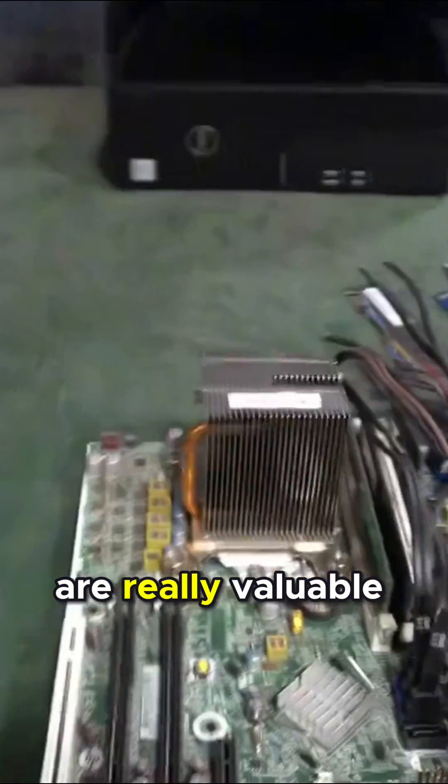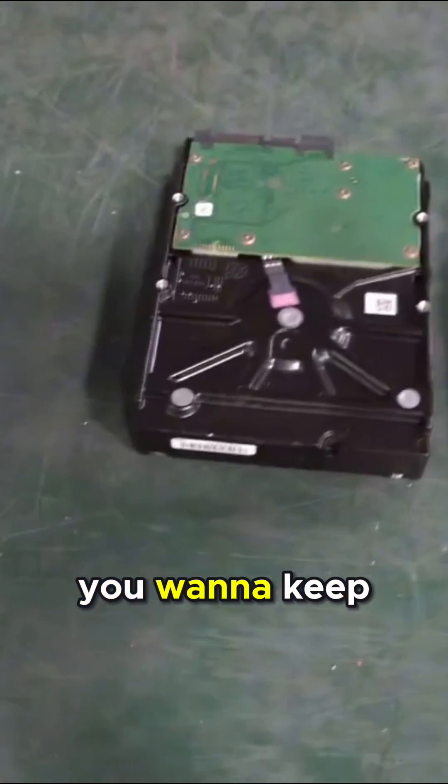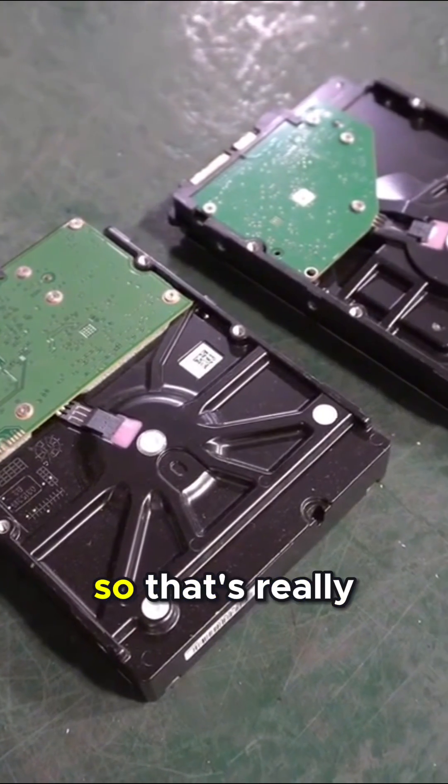Let's start to look at some of these parts that are really valuable. First things first is the hard drive. One thing you want to keep in mind: is there data on there that you need destroyed? Is there data on there that someone asked you to get destroyed? So that's really important.